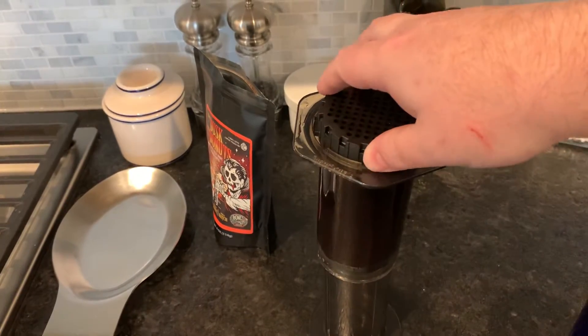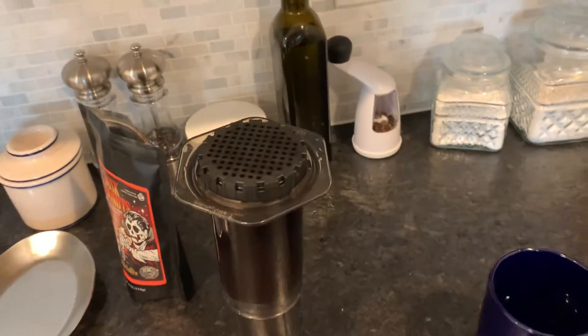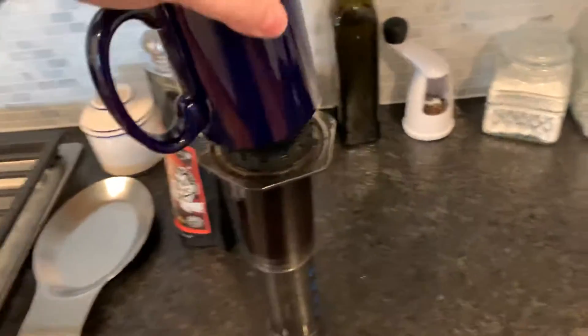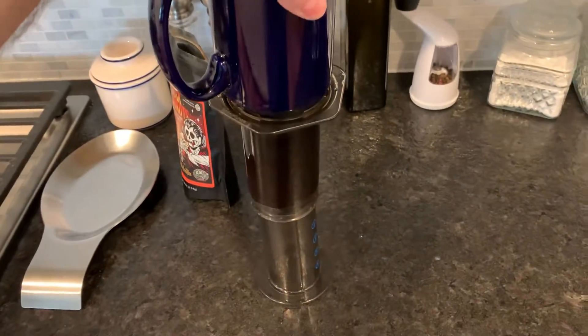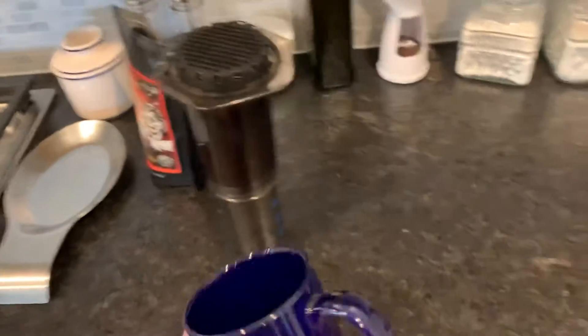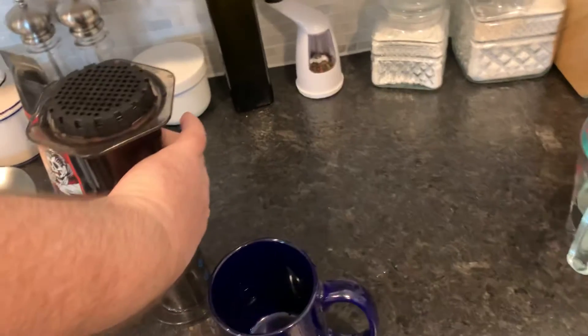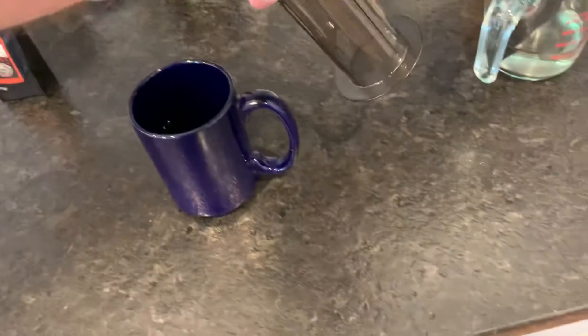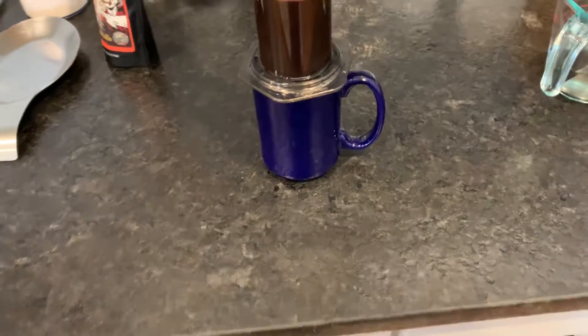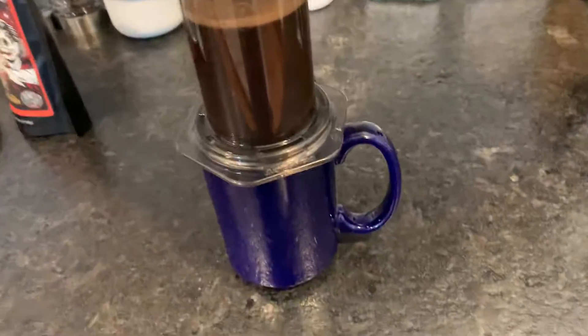I'm going to put the top on now — gingerly, there you go, lock it into place. Now this is going to be the fun part: you put the coffee thing on top and then flip it all over. Just — boom! That'll never happen again.